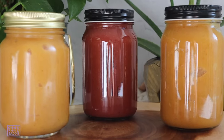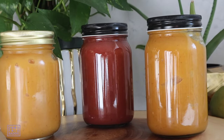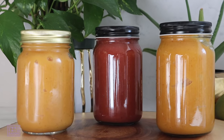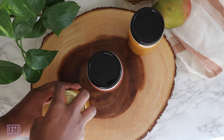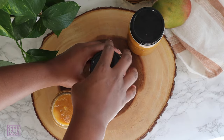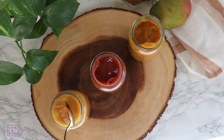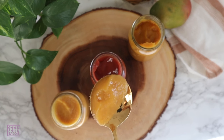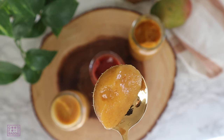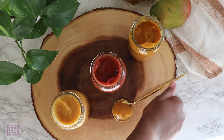Now I'm all done — I have three jars of fruit infused sea moss gel. You can keep the sea moss gel in the fridge for three to four weeks; it is perishable so you definitely want to refrigerate it. You can also keep it in the freezer for up to three months. One good hack is to put it in an ice cube tray and then add that to your smoothies each day.